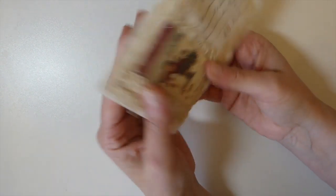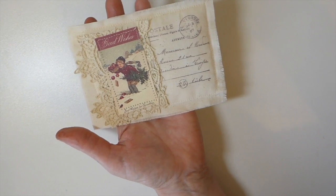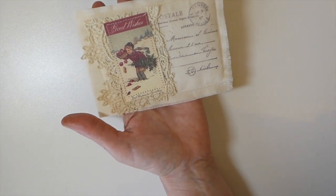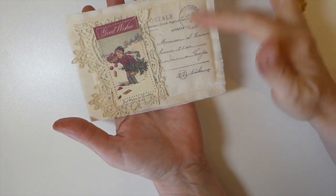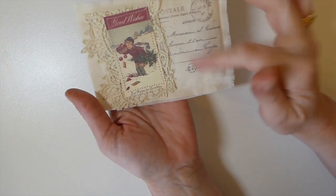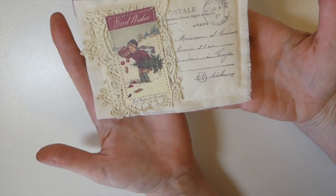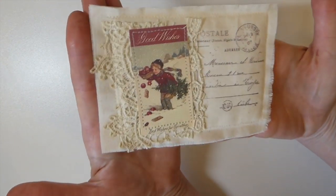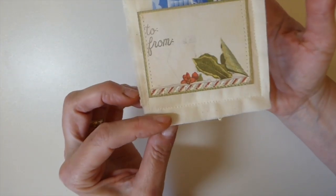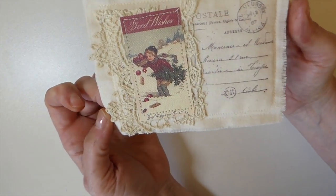These are nice and flat so you could mail them, or maybe you've got a teacher in mind that you want to give a nice little gift to. Another thing you can do — in the tutorial, before you sew it, just put a little bit of dried lavender in there and it'll have a beautiful fragrance to it. That's another little way you can tweak these, and I just think they're really sweet.